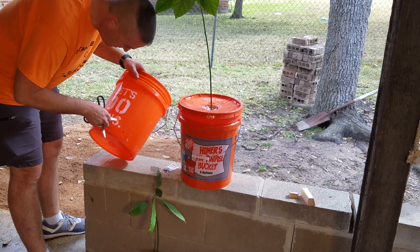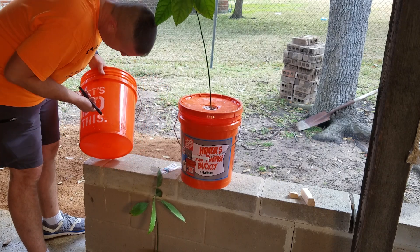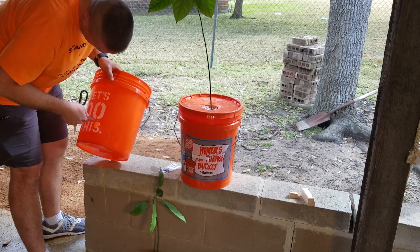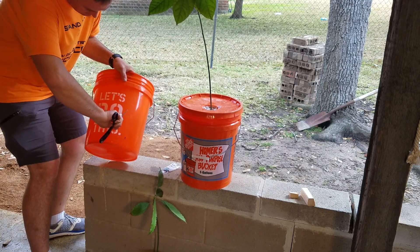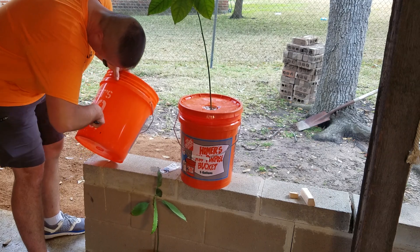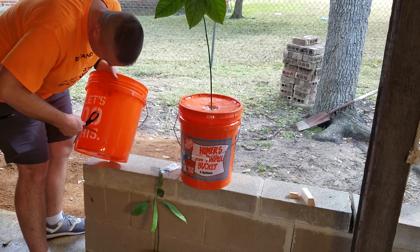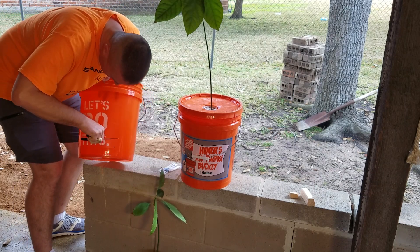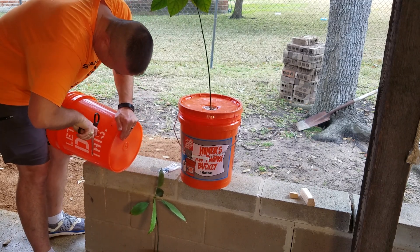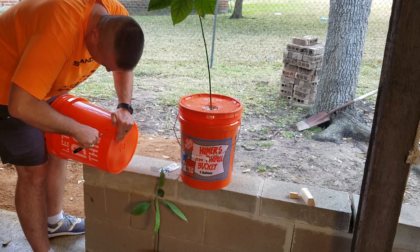Now I'm going to take some scissors and go around the hole and shave off a little bit of plastic, trying to be as even as I can. I know I could go get a one-inch hole saw bit, I just don't have one right now and I want to get this done. I think a one-inch size would be ideal for the three-quarter inch grommet that I'm going to use.